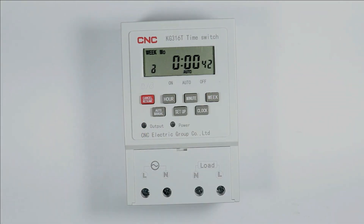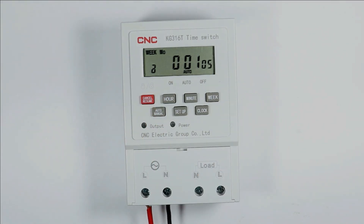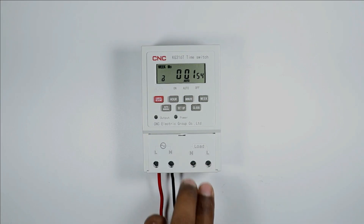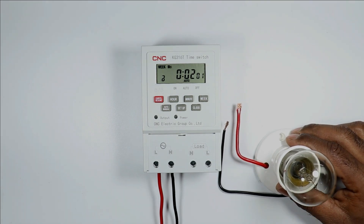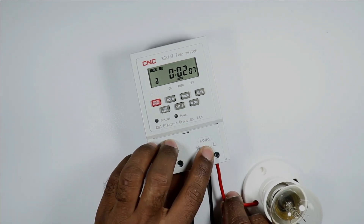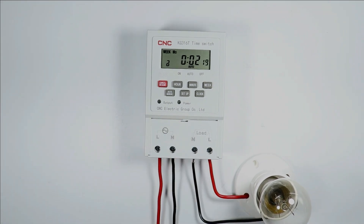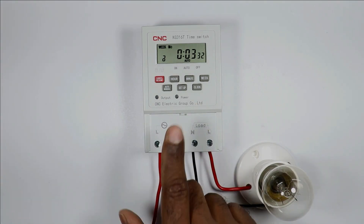Two terminals are provided for input power supply. I am connecting phase supply at the L terminal and neutral supply at the N terminal. At these two output terminals the load will be connected — I am using a lamp as a load. To provide power supply to the lamp, I am connecting phase supply wire at the L terminal and neutral supply wire at the N terminal. If you only want to turn the load on and off with the timer, only this much connection is required.